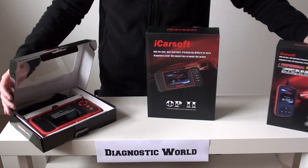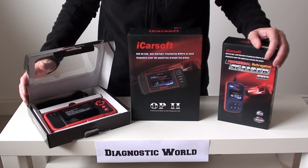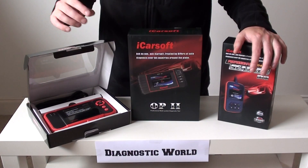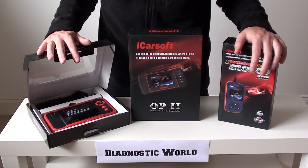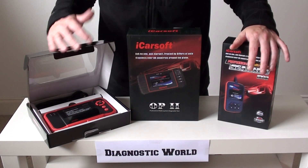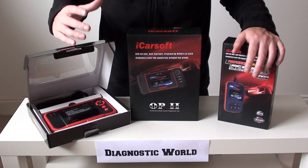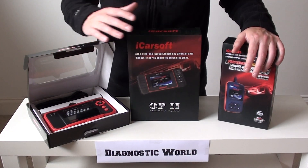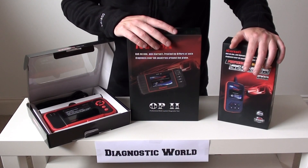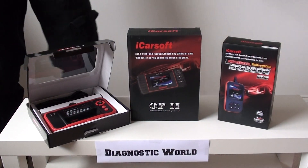Take a look on our website at www.diagnostic-world.com, or search 'Diagnostic World' on Google, or click the links in the description below this video for all three kits. You'll also find more DIY videos, pictures, and information showing the tools in action. That's pretty much it — thanks for watching this Diagnostic World video, and I hope it helps you make a decision if you're looking for your own diagnostic tool.